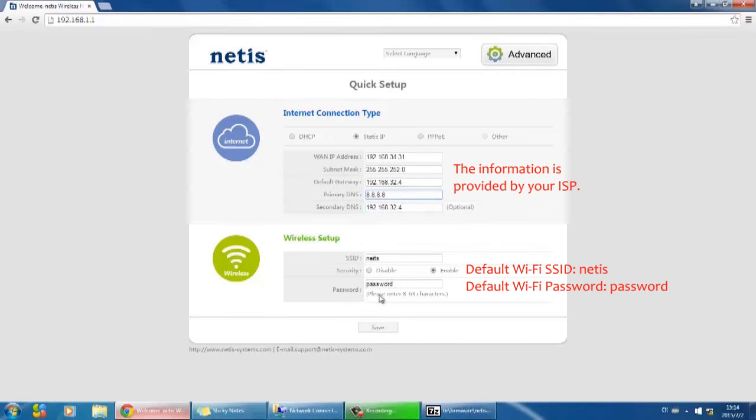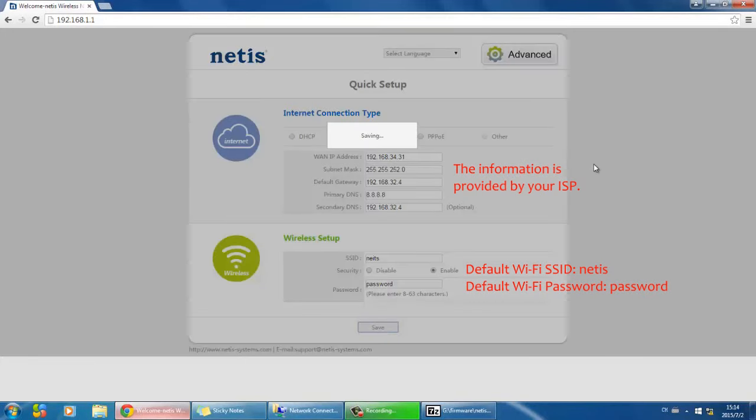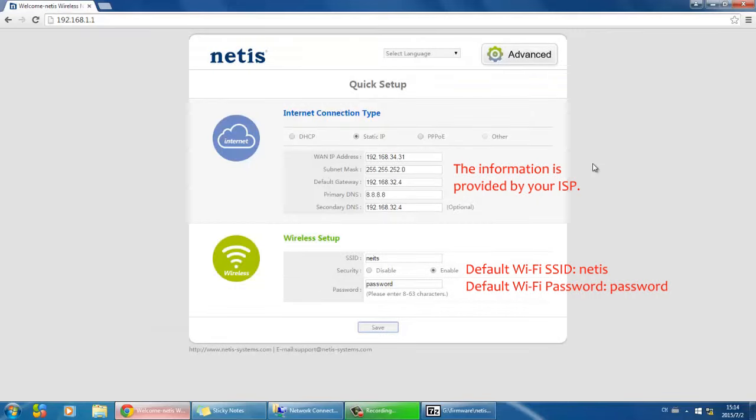Set up your Wi-Fi network here and click Save. Wait for one to two minutes and you will be online.